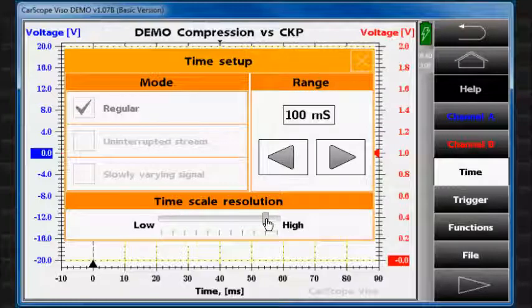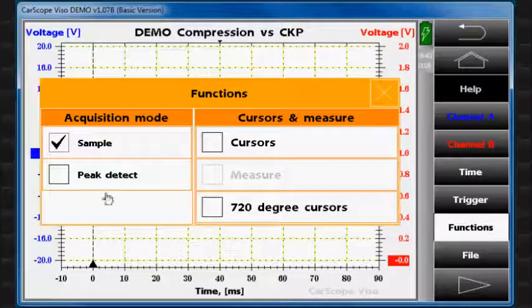Because we will need a precise measurement, let's choose a high time scale resolution and turn on the peak detect function.